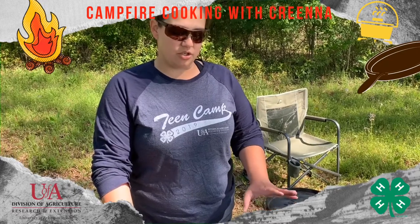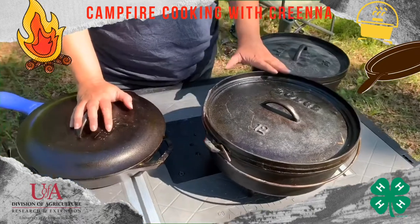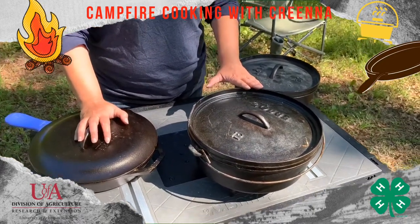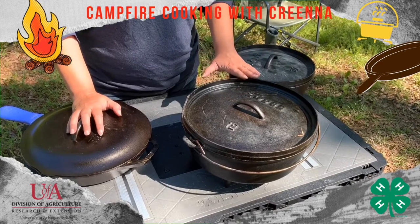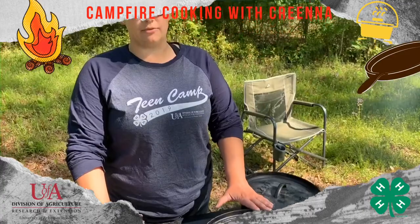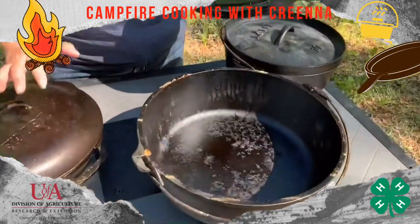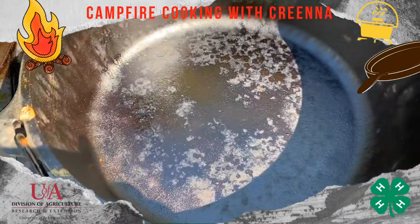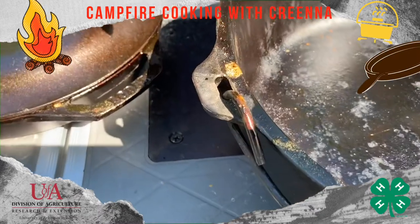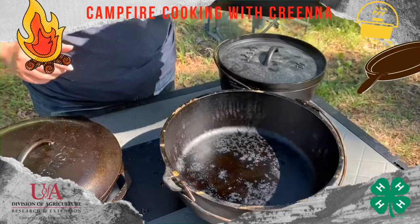If you find a Dutch oven that's been left out in the weather and it gets rusty, you can totally clean it back up and get it looking just like new again following those same steps. You may have to repeat that process a couple of times. Once you've got your Dutch oven — unless you've had it for several years — try not to cook anything acidic in it for a while, so you can really get the surface nice and slick and cured well.